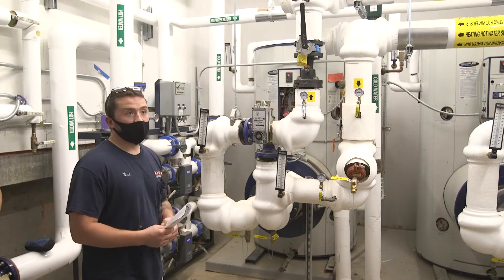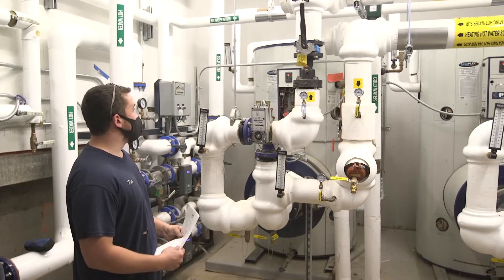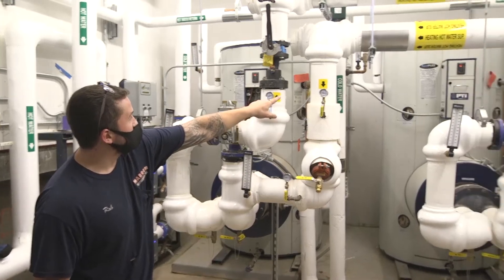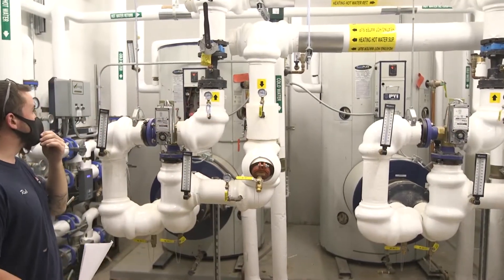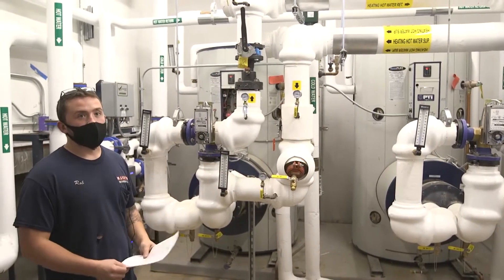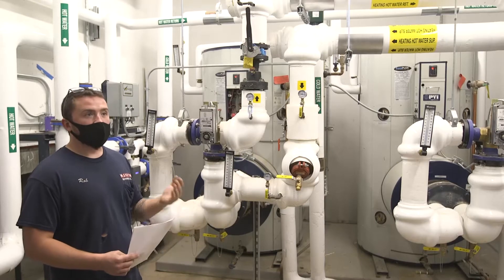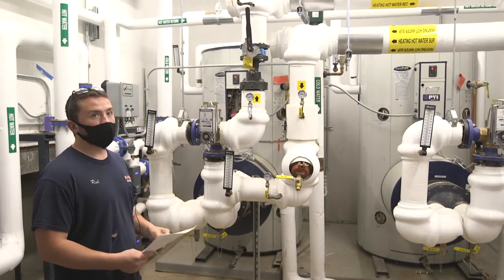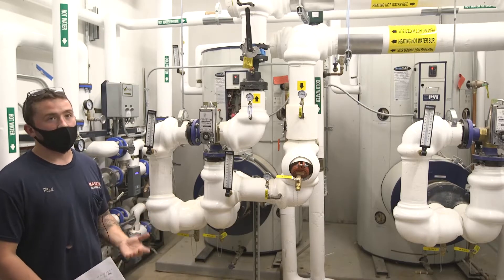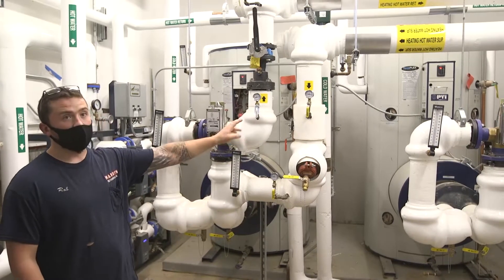There are a couple of resets I wanted to go over — what you guys should look for as far as failure to operate. On these temp track controllers — that's the main display control at the top of each panel — if there's any failure to operate, you'll get a flashing alarm. An example would be AL2, AL3, HA, LA. They're all in the manual and triggered by different events. They're basically all failure-to-operate alarms. You can reset the temp track by cycling power off and on.